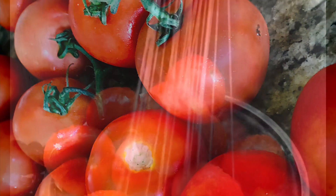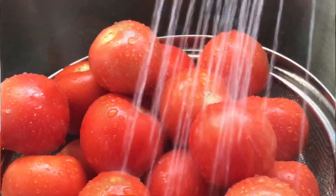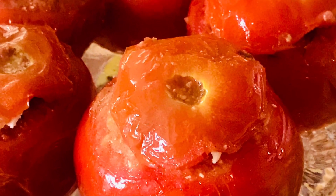Botanically considered as a berry and usually eaten and enjoyed as a vegetable or side dish, tomato is a very special fruit. It is full of antioxidants, which is a great health benefit. And today I am going to share a recipe of a very tempting, colourful and good looking dish called stuffed tomatoes — I would say this is one of my signature dishes.